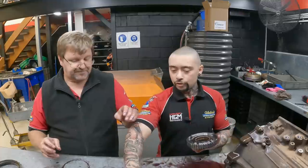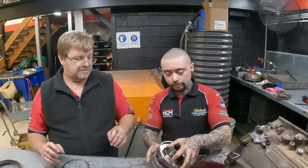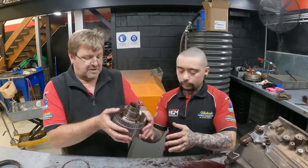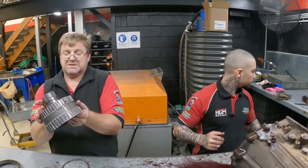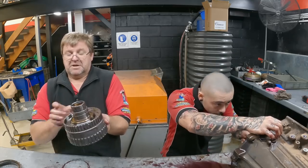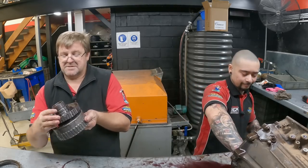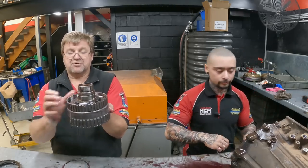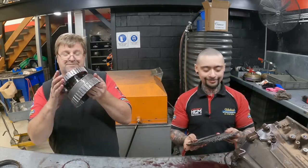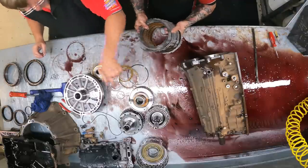We've got another sprag — it actually runs on the back of that drum. Sprags are called one-way clutches, which means they allow the drum to turn one way and won't go backwards. When you're building, you've got to make sure you put them in the right way. Otherwise what happens is the drum turns the opposite way and locks in the wrong direction. Ask me how I know that — we've all made that mistake once in your life.